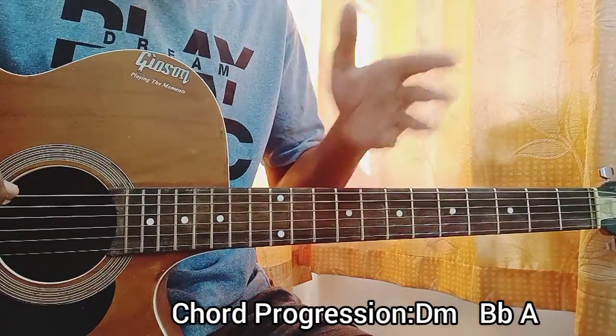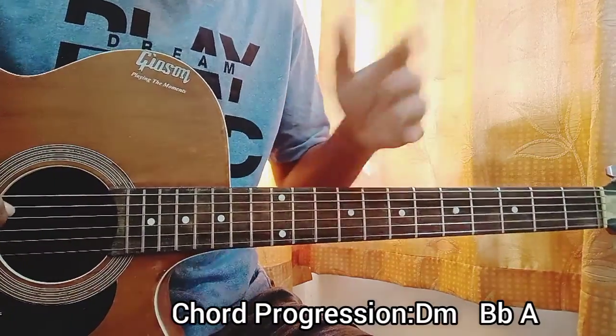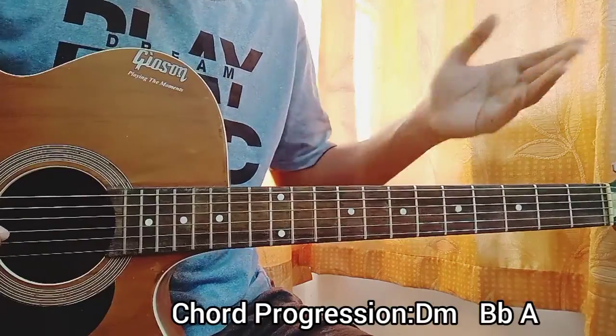Now the chord progression for the song will be a D minor followed by another D minor, then we have a B flat, then you go to an A.